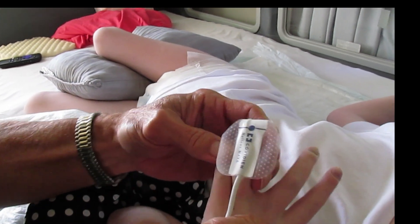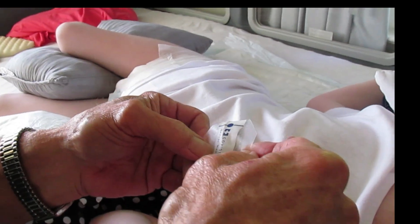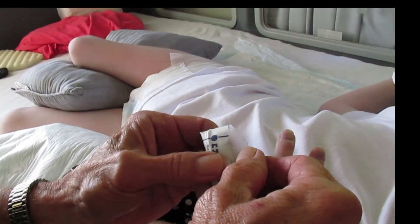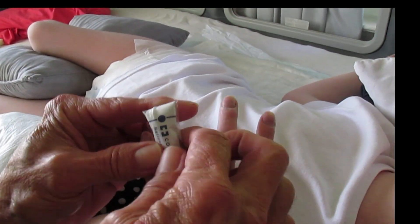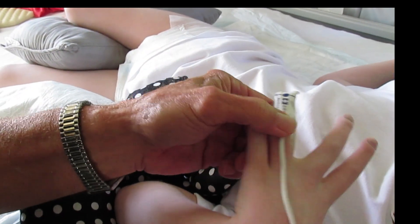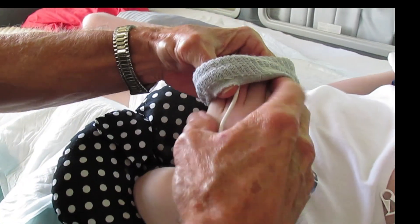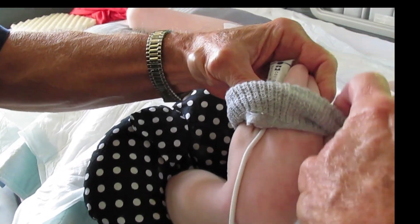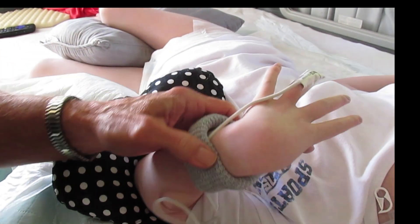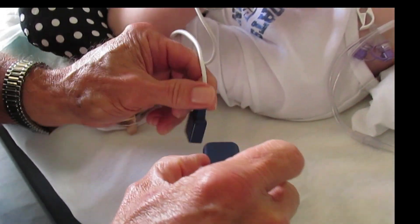We do take these off and reuse them sometimes, which is not recommended because they definitely lose their efficiency after you pull them off — some of the adhesive just comes apart. We try not to reuse them, but when we're running low we have to. Then we use this little sock top to help it stay in place.